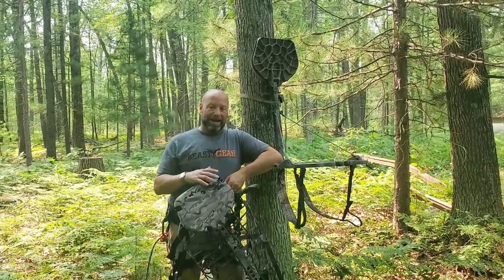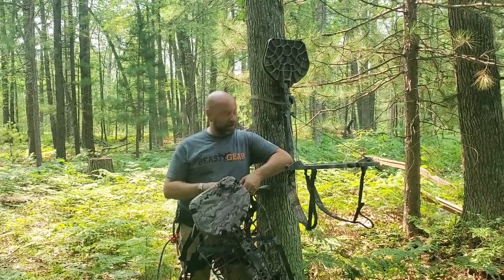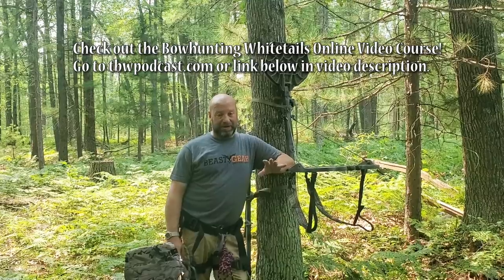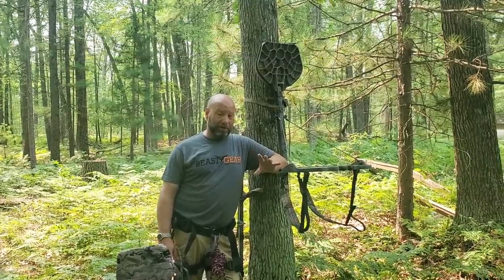Welcome to Traditional Bowhunting and Wilderness Podcast. This is Jason Samkowiak. Today we're going to talk about locking your stands to the tree — how to do that safely and correctly, because it's very important that we lock that.